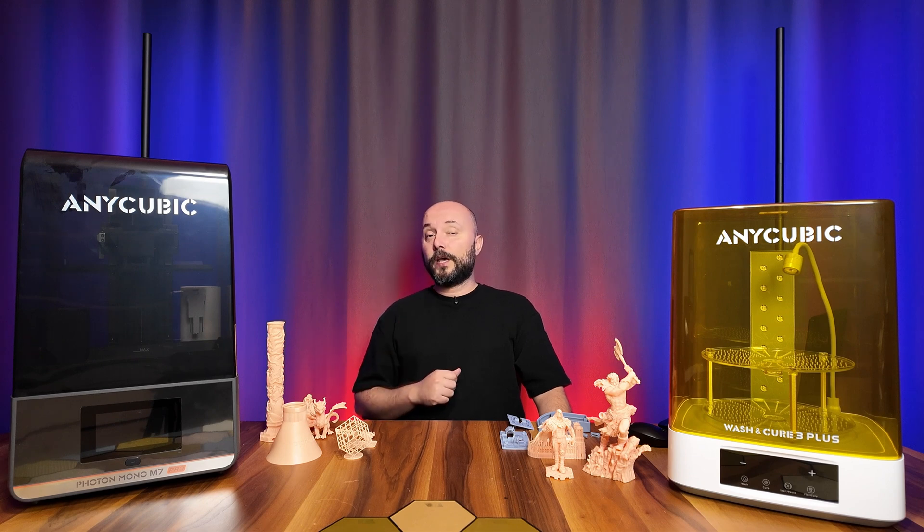Hello everyone, today I'll be reviewing the Anycubic Photon M7 Pro Resin 3D Printer.